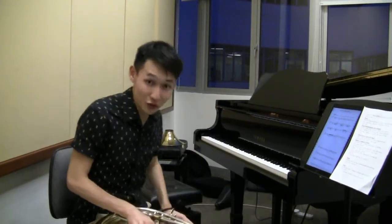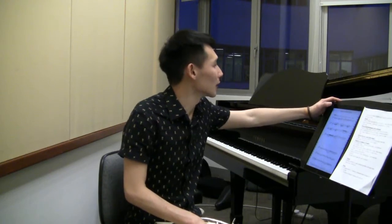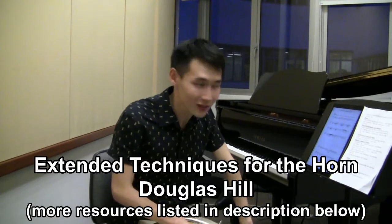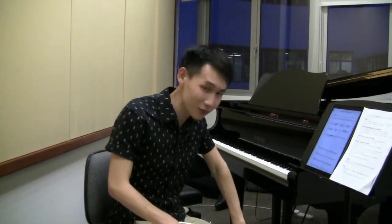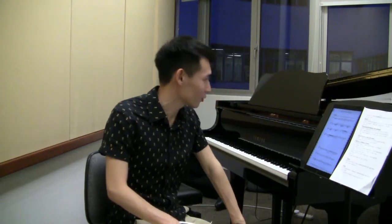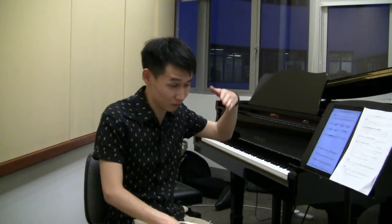There's actually a very good resource for composers looking to write for the French horn. It's called Douglas Hill's 'Extended Techniques for the Horn.' As far as I'm aware, it is the most comprehensive book around when it comes to dealing with extended techniques on a French horn. There will be information on a whole range of extended techniques, the limitations of each technique, what it might sound like, and especially from a composer's point of view, how you might write for it and what you might expect to hear.